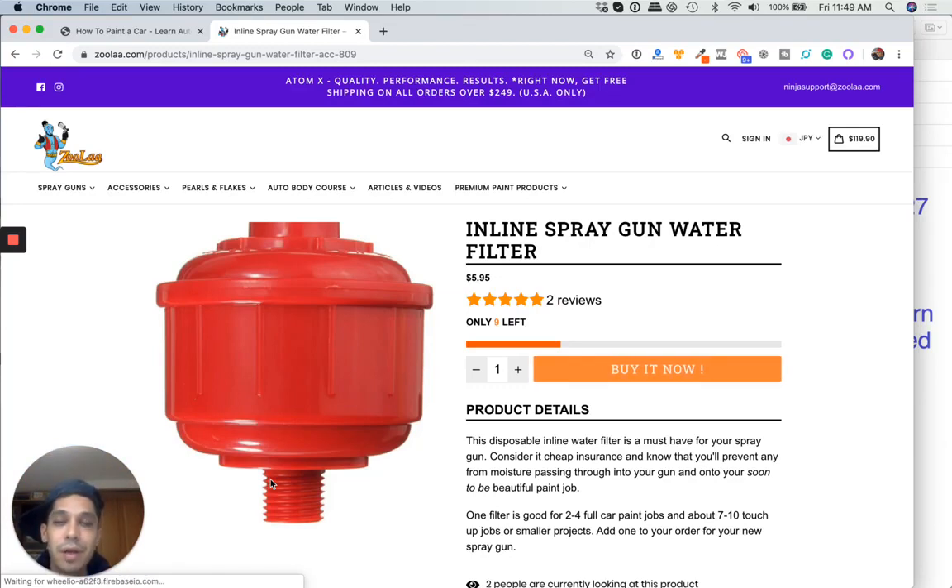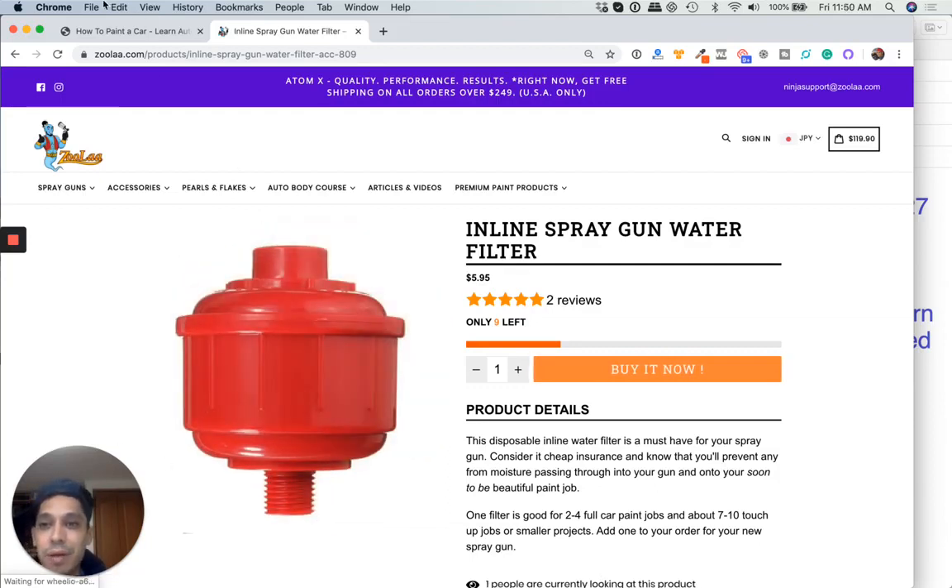Depending on your mixture — if you have a very thick mixture and you want to spray it on super thick, you could lower the pressure, because if you're spraying high pressure with thick material, it's going to lay on really dry. Primers are usually laid on anywhere from 23 to 25 pounds, and then base coat clear coat 26 to 28, sometimes even 29 pounds.